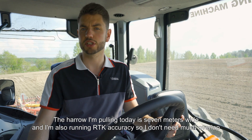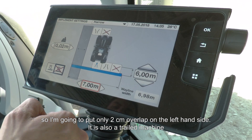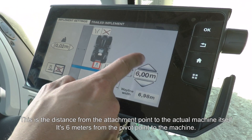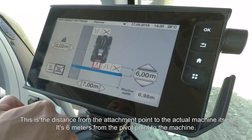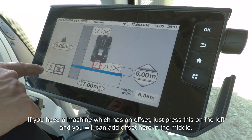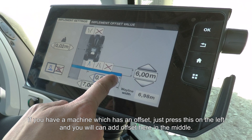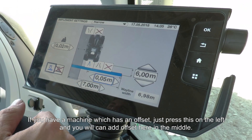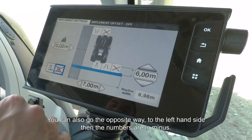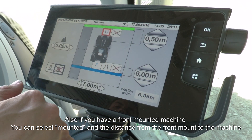I'm running on RTK accuracy so I don't need much overlap — just two centimetres on the left-hand side. It's a trailed machine, so I'll select trailed, and enter the distance between the attachment point and the machine itself — six metres to the pivot point. If your machine has an offset, press the offset option on the left and you can add an offset value, which is very handy for an offset mower. You can also enter a negative value for a left-hand offset. For a front-mount machine, simply select mounted and enter the distance between the front mount and the machine.